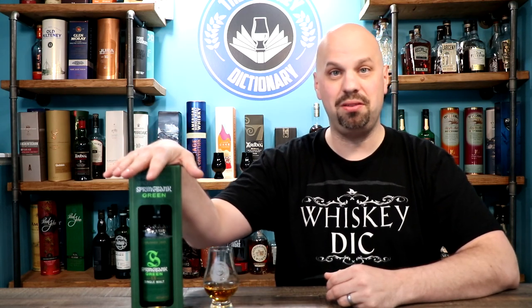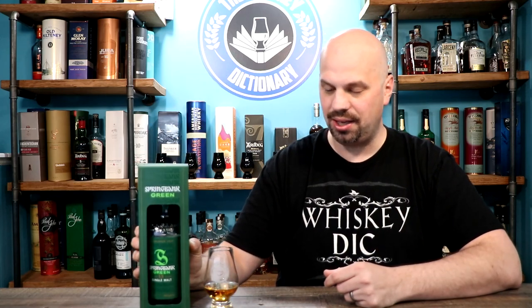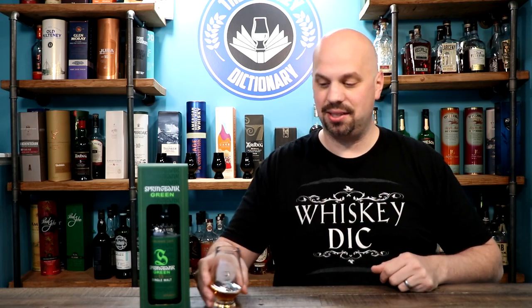The Springbank Green 13 is not part of the core range. So why am I bothering to talk about it? Well, I don't just talk about core range stuff, but also the Springbank Green is a reference to the fact that it's made with organic barley. They can't use the word organic because there are other laws around using that term, but they wanted you to know that it was organic barley — and now you do.